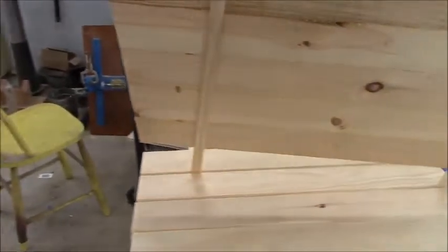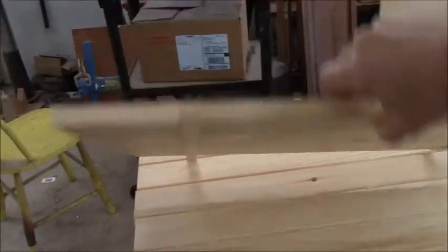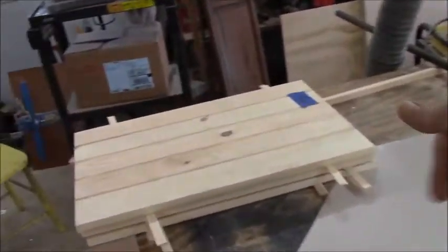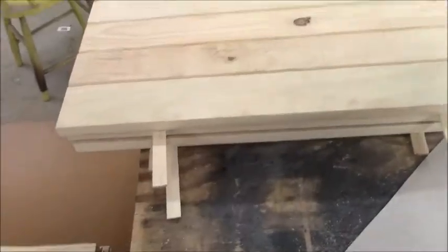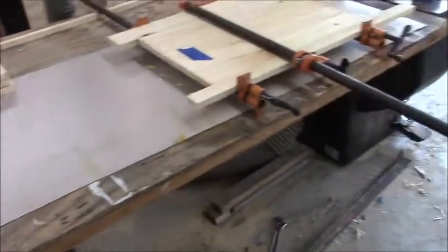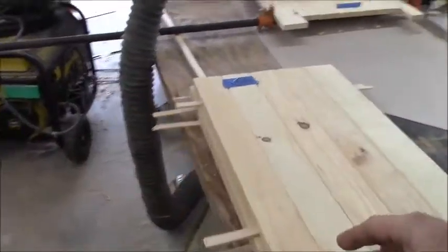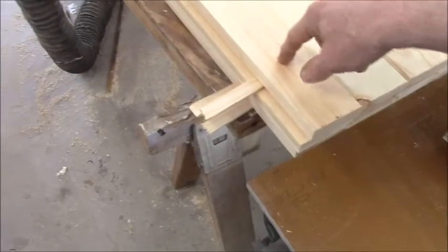After the glue dries completely, I need to scrape off the drips on the back, cut them to size, and then do some final sanding. After I get them cut to size, I'll run a chamfer all the way around the perimeter and put three coats of polyurethane on, and they'll be good to hang. I also have to bore the holes for the hinges.